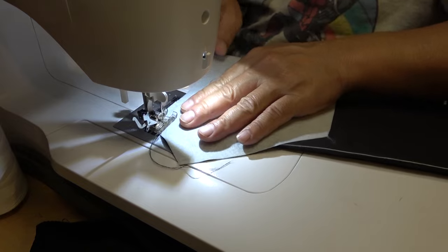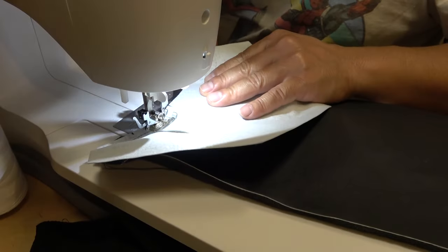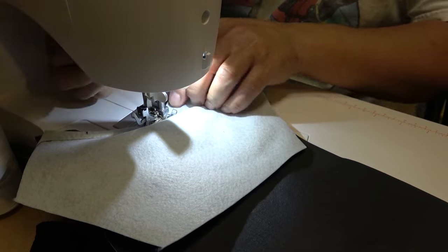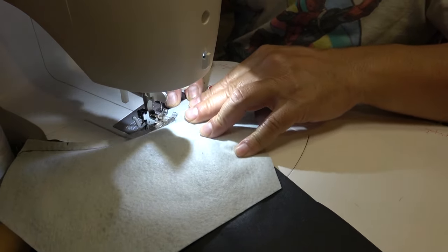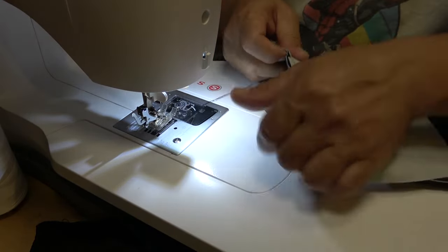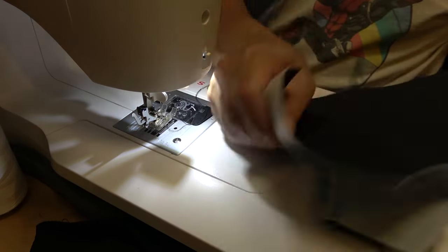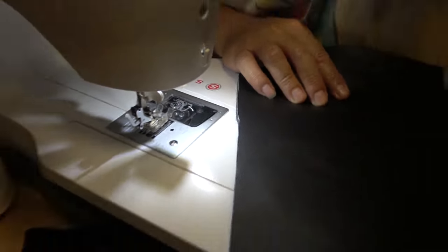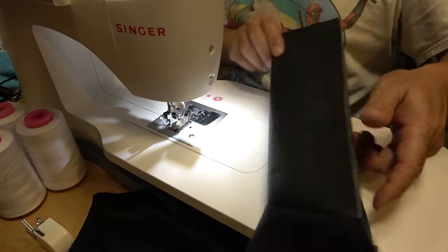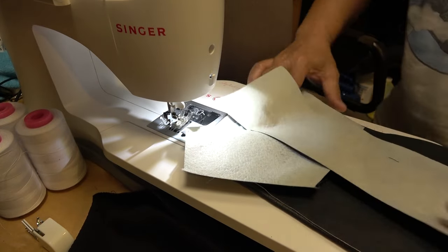I'm sewing two layers of pleather on top of a quarter-inch foam, and the machine is actually doing its job pretty well. They make a walking foot which I didn't feel like installing, but I'll use that in a future video. It just goes to show you can use a normal foot — you just have to take it easy, nice and slow. So far this is what you should have with the toe end and the front part of the boot sewn together.